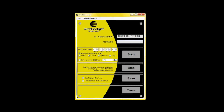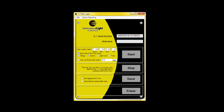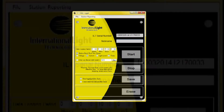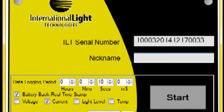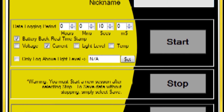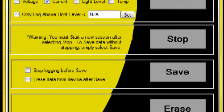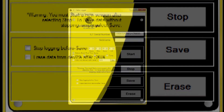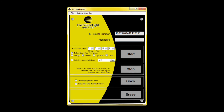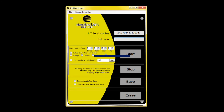Data log is a user interface for programming the set-it-and-forget-it parameters and for retrieval of log data. Features include applying a nickname such as the location of the test site. Set minimum value threshold allows the user to ignore low readings for longer measurement durations without exceeding the 16,000 points of data storage. Set reading rate interval to adjust the data storage frequency from milliseconds to hourly as needed. Retrieve, store, and erase readings logged in the internal memory.